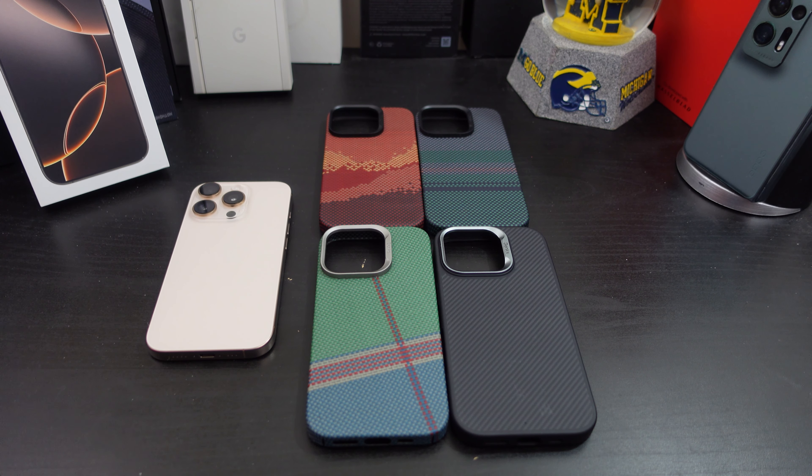In today's video, I'll be reviewing Binx's case lineup for the iPhone 16 Pro, and you can get it for the 16 Pro Max. I need to give a shout out to Binx for sending me out this beautiful lineup. They have some other cases too that you can pick up from their website. If you look in the description, I will have a discount code so you can support the channel and also the company — I think you can save 15% off using the code. Look in the description; I will have all the links there so you can pick up whatever case you want.